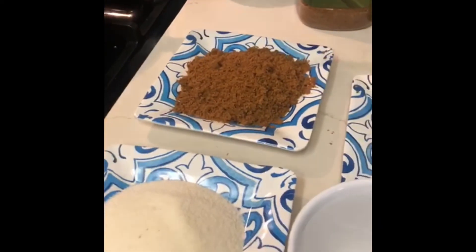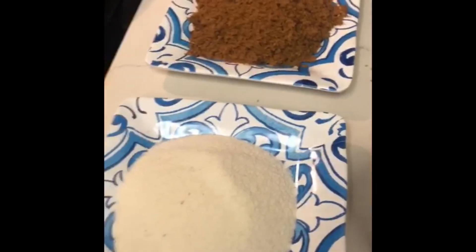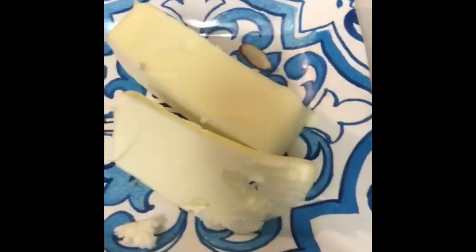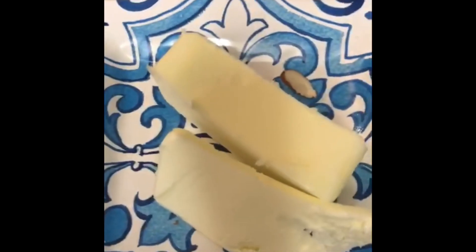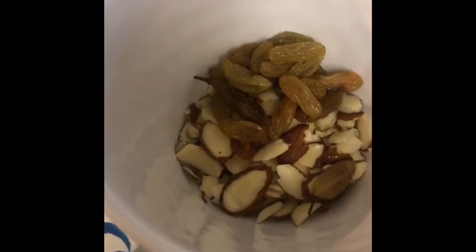Okay guys, Assalamu Alaikum. I'm making today's suji ka halwa — a small quantity, but you can increase it as you like. What I have here is 1½ cups of suji, 1 cup of brown sugar (I don't use white sugar), half a cup of unsalted butter, 20 raisins, and 1 tablespoon of crushed badam. We will start now. Bismillah ar-Rahman ar-Rahim.